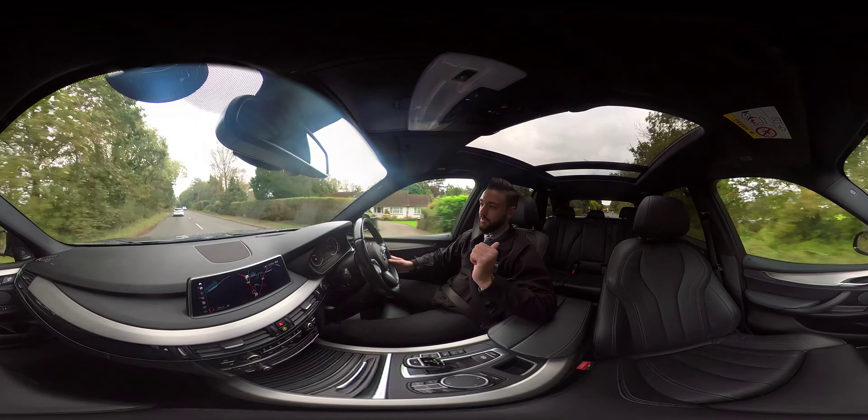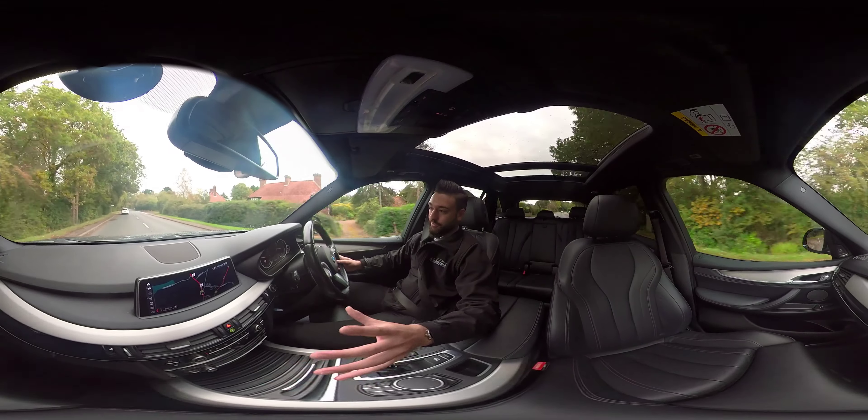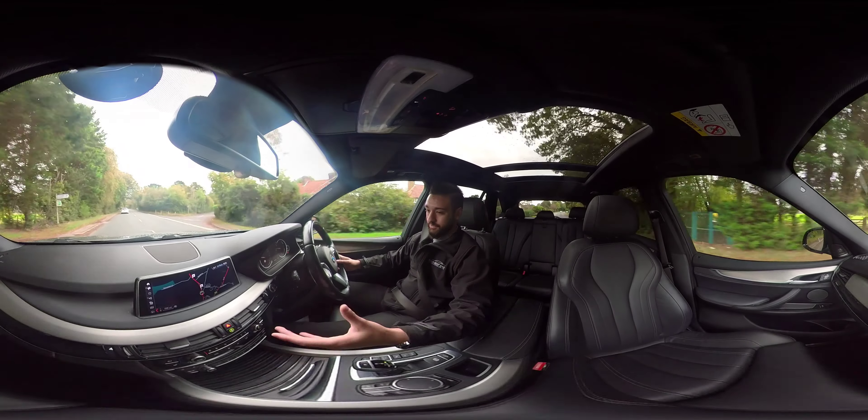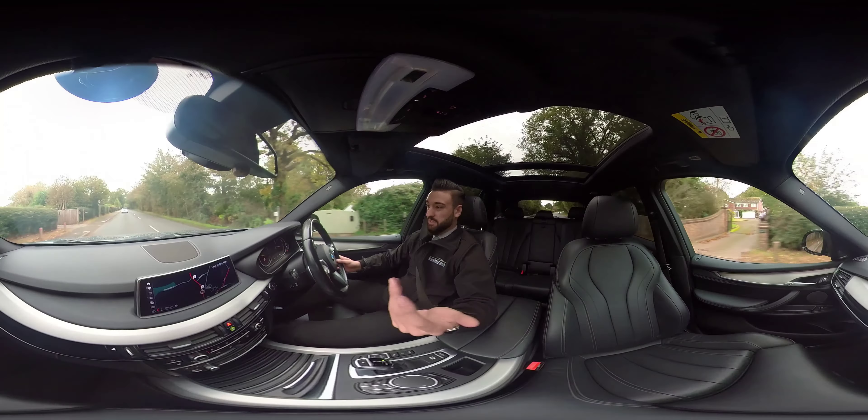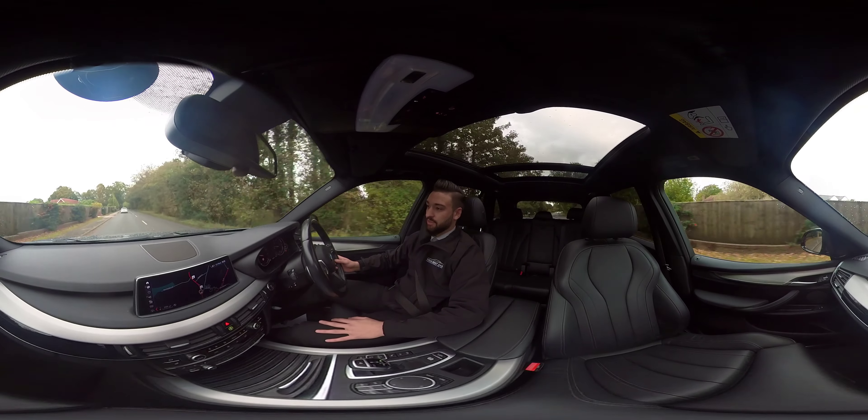The car is fitted with the cold weather package, so the front two seats and the middle row outer seats can be heated — there's a button just below here and a separate button in the rear as well. The steering wheel can also be heated, which is great for those cold wintry mornings. It is pretty instant and the button for the steering wheel heating is on the side here.